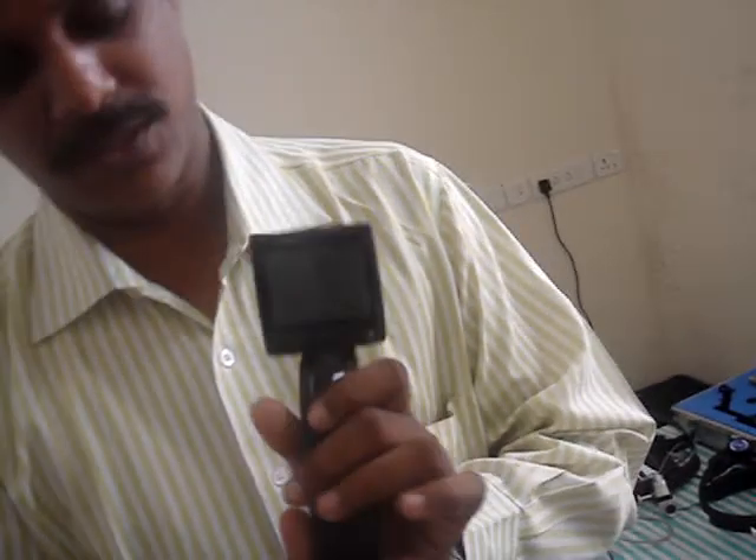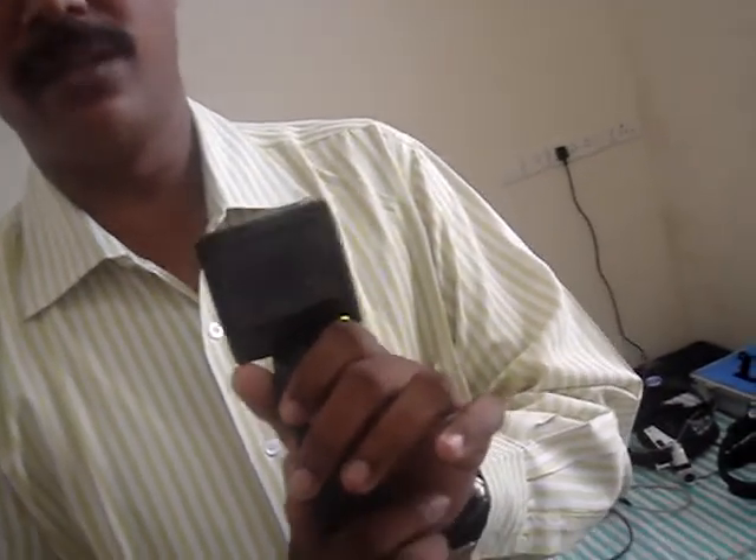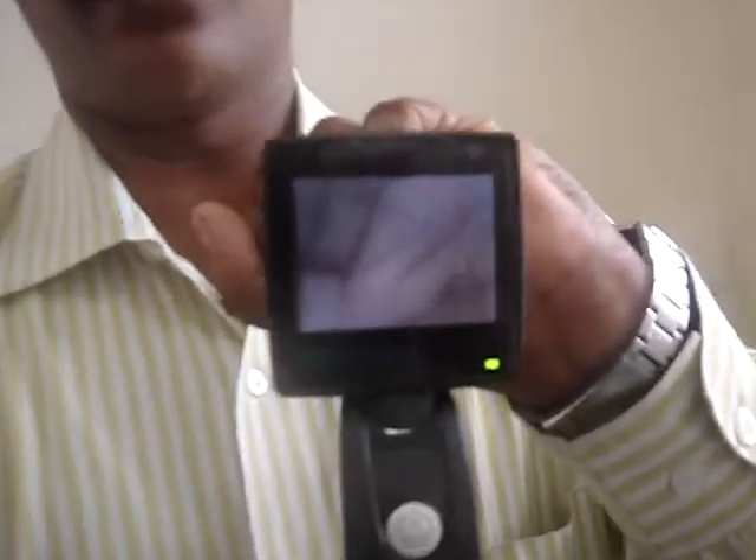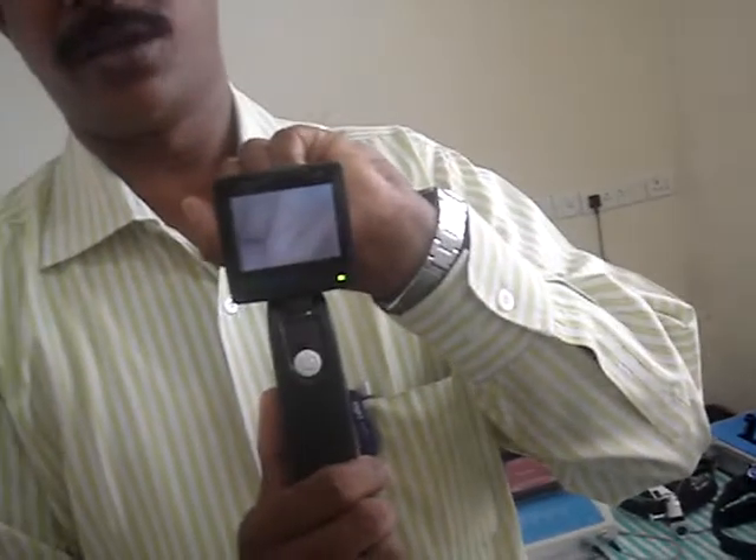Can you switch it on? Yes sir. So that the surgeon can easily examine the otology work, with the camera and the monitor over here, and handle the otology camera.